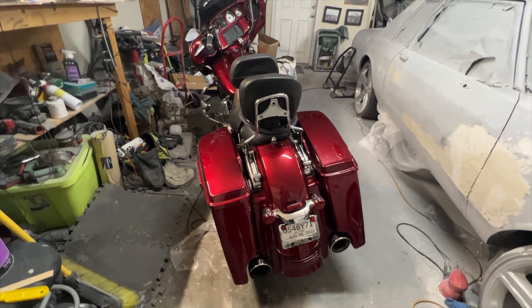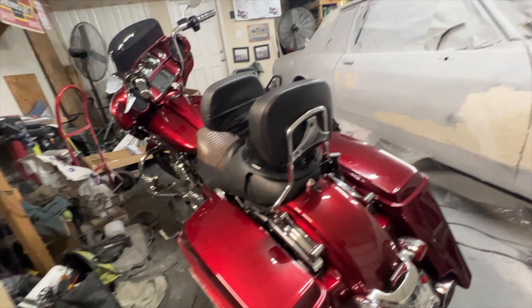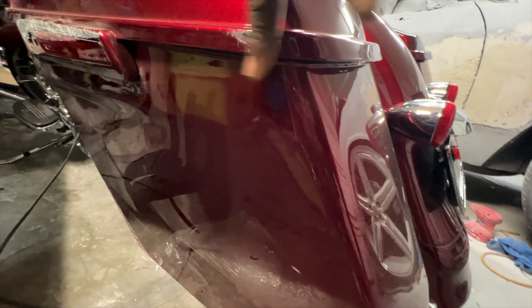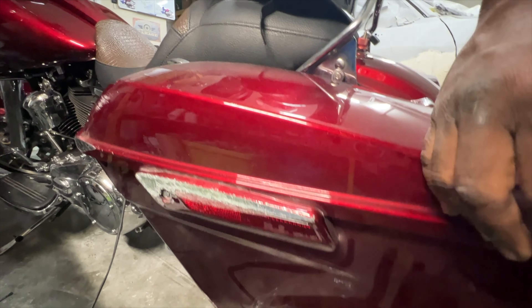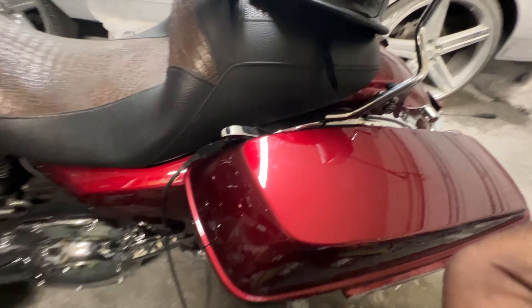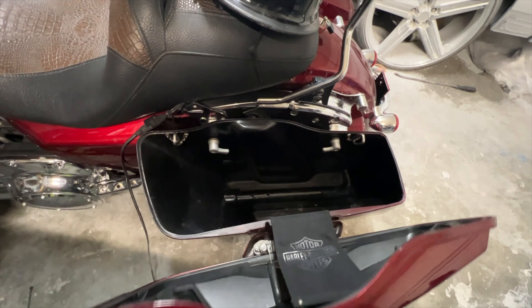It's all cosmetic. The accident happened about 15 miles away, so I was still able to pick the bike up, ride it home. Starting at the back of the bike, everything looks good until right here — you got a little scuff, a little baby scuff, and then there's a bit more major scuffage. This part is probably going to have to be replaced. And you got a little scuff on the lid.